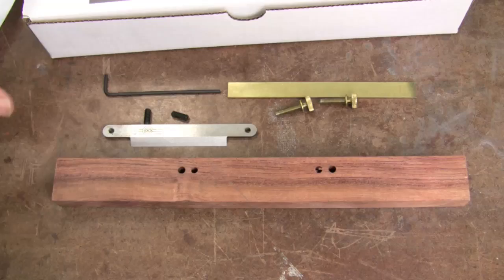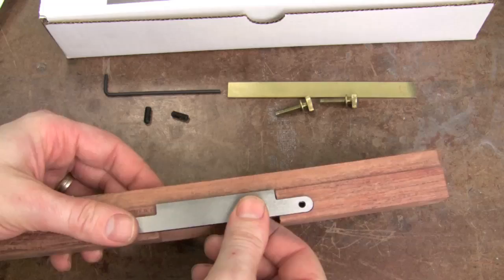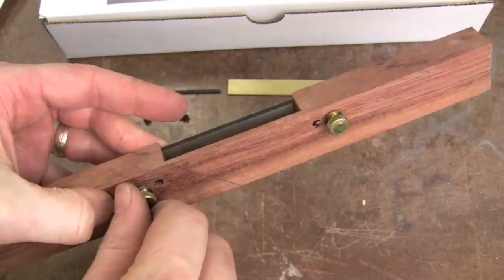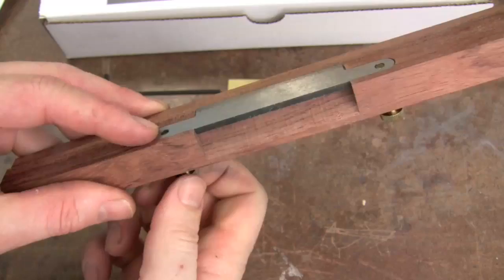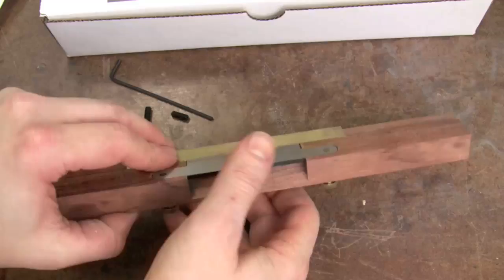The first thing you want to do after carefully unwrapping the blade is go ahead and dry assemble the parts to look like the picture on the front of the box. This will help familiarize yourself with the kit. Pop the blade in, into the routed-out section on the back, then thread in the thumb screws from the front. At first it might take a little fiddling to get the thumb screw started in the blade, but then they go in very easily. Now we've got thumb screws in, blade in, and the brass wear strip.